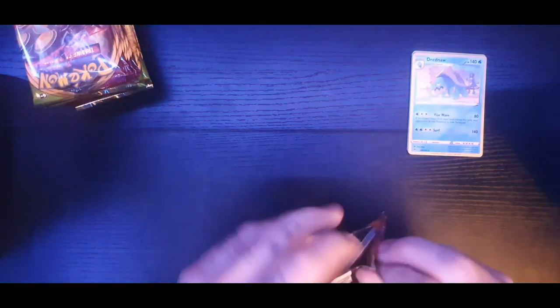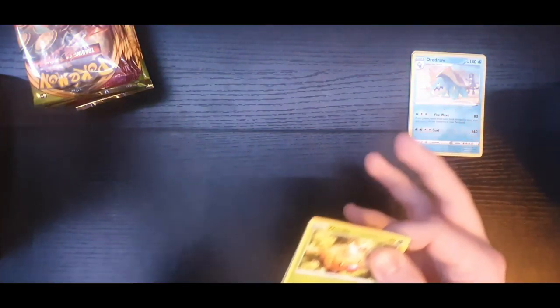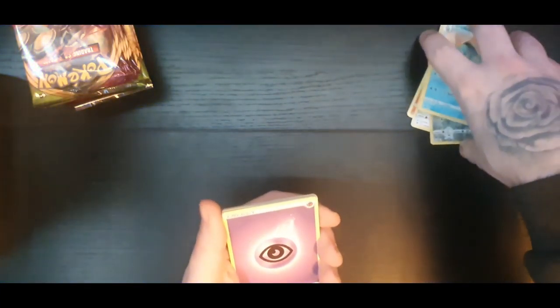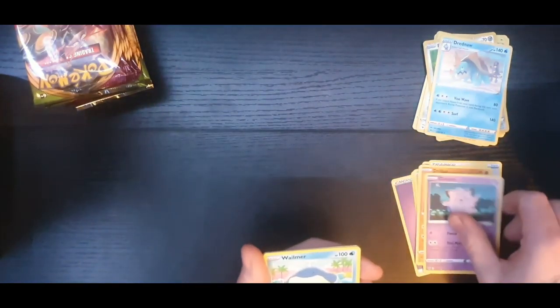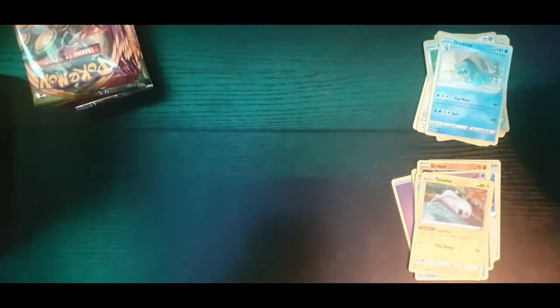This set actually has some beautiful cards in it. I've already opened a couple of packs - I think it was eight packs I opened in the first video and I got an amazing rare and a Pikachu V. This pack was very off-center when I checked it.